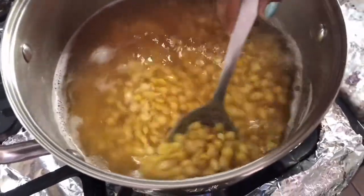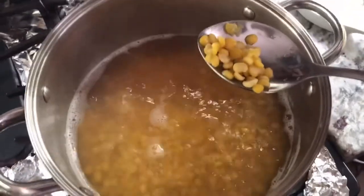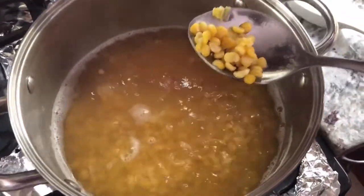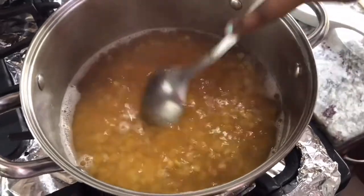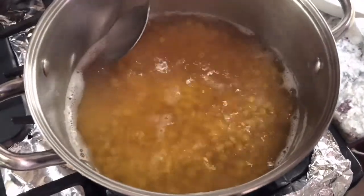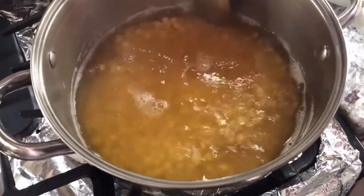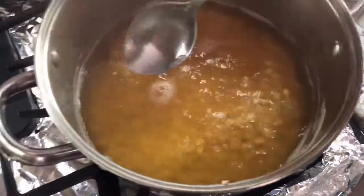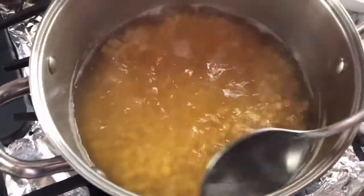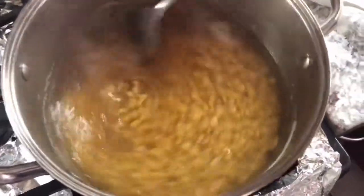This is the split peas ready. If you notice, some of them are smashing or falling apart, so I know it's ready — it's half cooked. Around here, if you see these white frothy things, you have to take them out because these are the impurities of the split peas. You don't want to cook them into your food, so take out as much as you can.